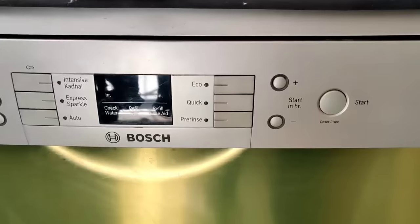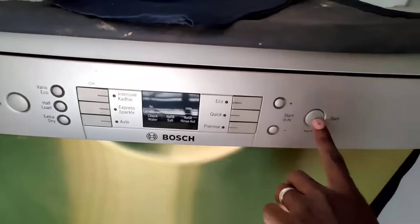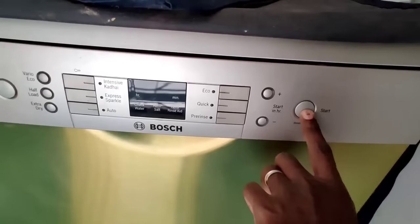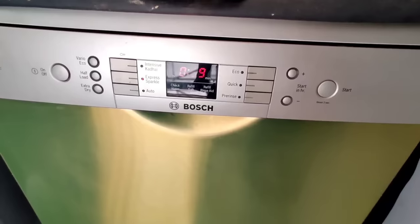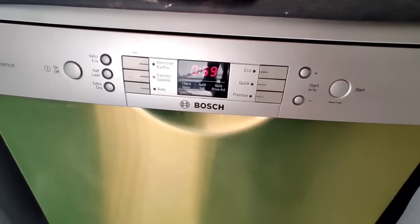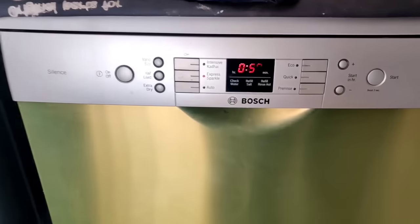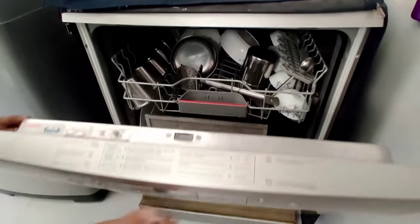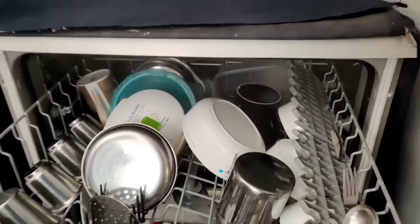Now, how much water is being used? Minimum 4-9 litres — you can choose a mode. The cycle uses about 6 litres on express. You can buy a full load or intensive cycle, which uses 9 litres on express.